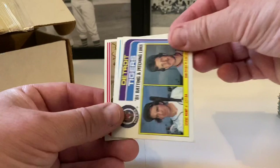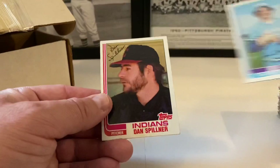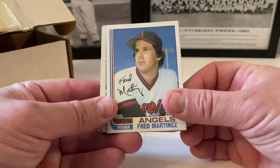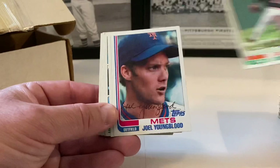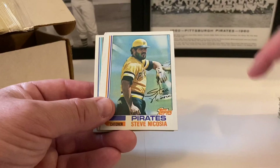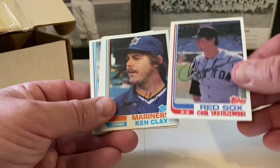Alfredo Griffin, Cecil Cooper. Dave Goltz, Keith Drumwright, Bob Knepper, Mike Davis, Steve Kemp, Dale Murphy — nice card there. Jeff Reardon, Tigers leaders Steve Kemp and Dan Petry. Jim Clancy, Dan Spillner, Hector Cruz, Luis Salazar, Dave Concepcion in action. Concepcion probably should be in the Hall of Fame — he was really good. Fred Martinez, Tom Poquette, Eddie Whitson, Joel Youngblood.